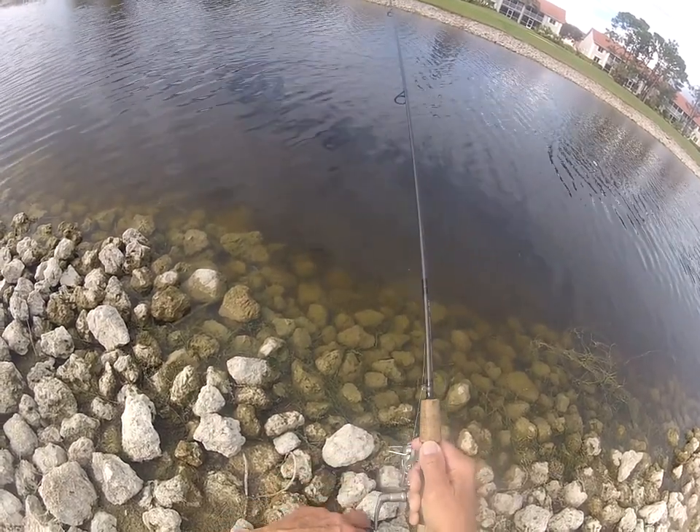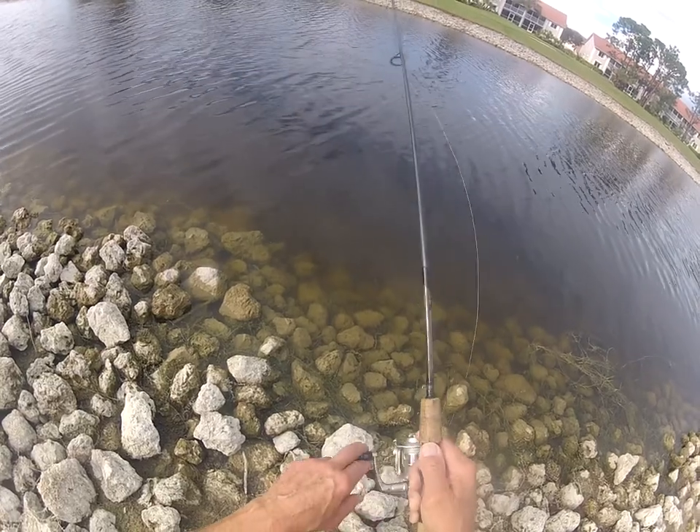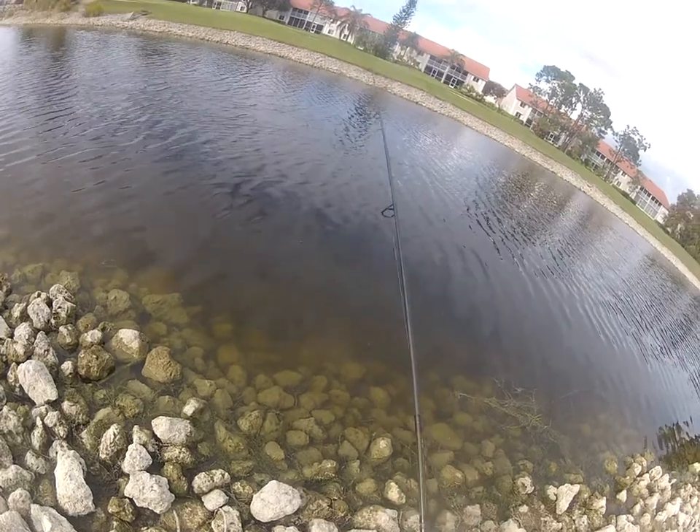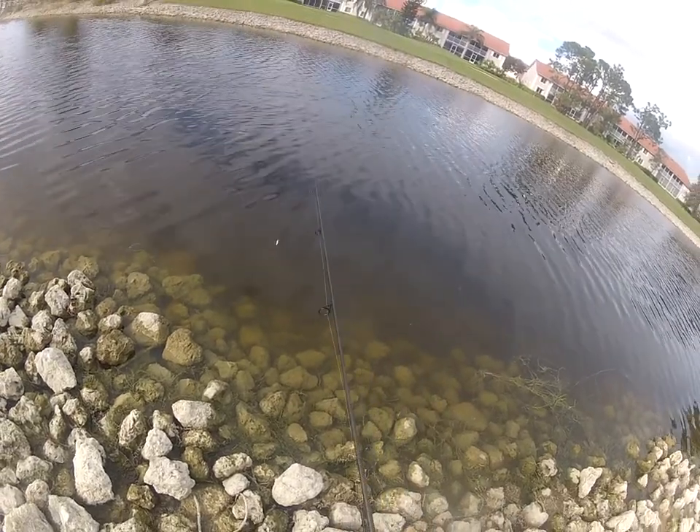This is actually my most favorite way of — oh! Two casts, two fish. That one was a little smaller; the other one was a little bit bigger.